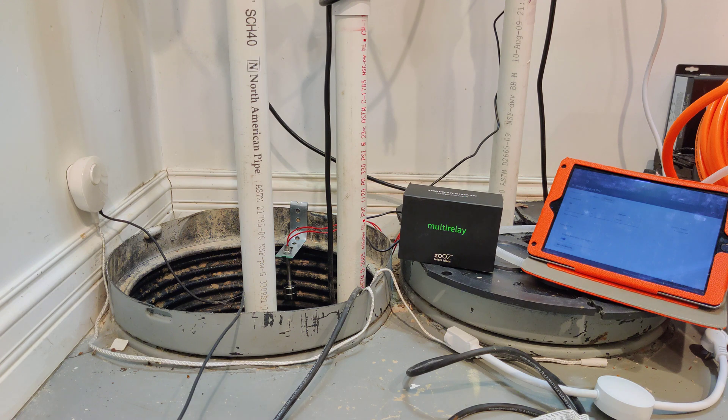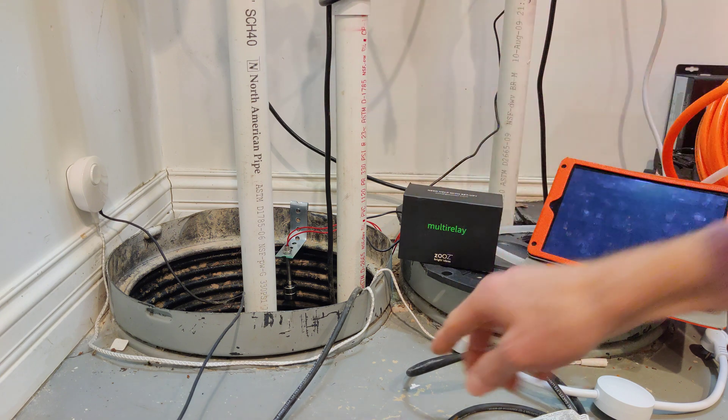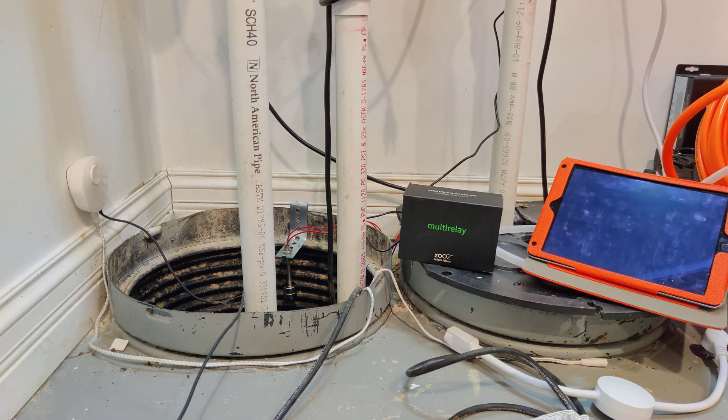What happened was it just picked a sump pump but didn't provide any electricity to it because the switch just stopped working — the load balancer just stopped working. The water sensor here did notify me. As you can see, I kind of have it stuck in the pit. But by the time it notified me, there was already a little bit of water out here.